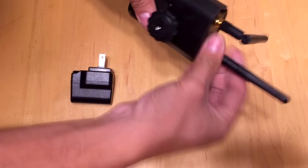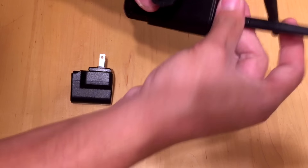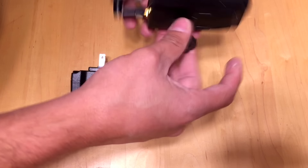This uses the same antennas found in the System 10 Pro — a standard 2.4 gigahertz antenna, and you have two of them. If you're not familiar with how the System 10 works, I highly recommend watching my video on it to see some of the advantages.